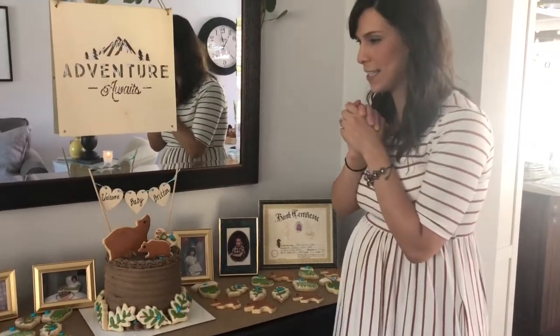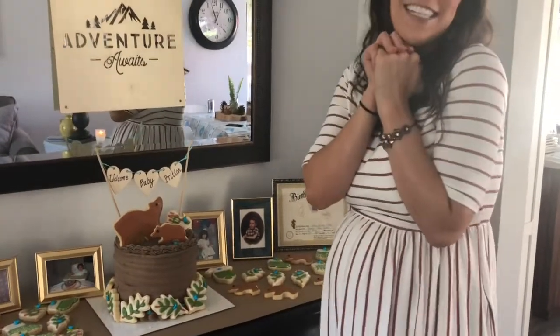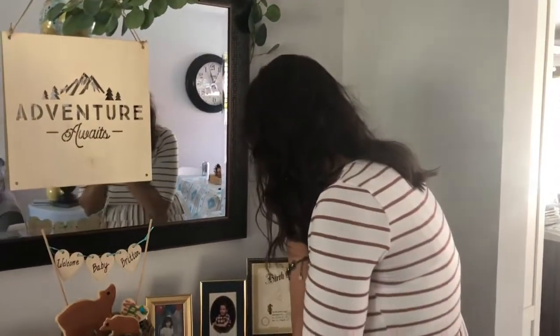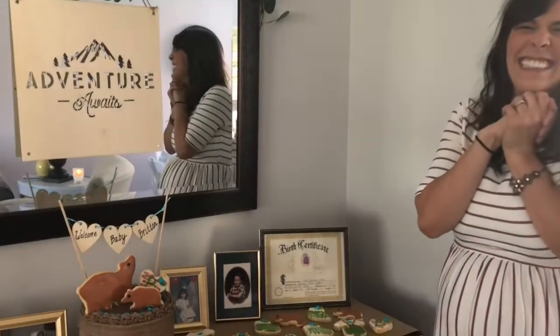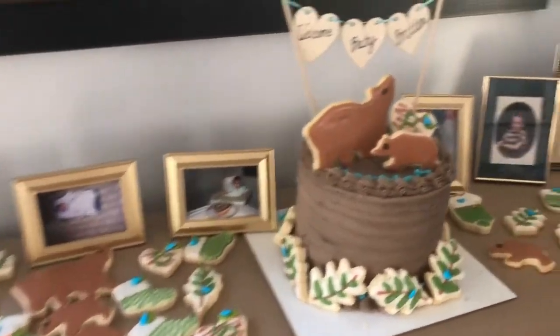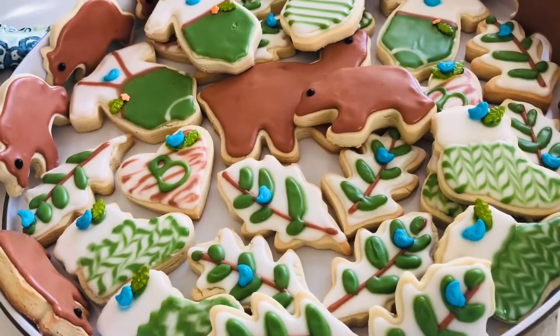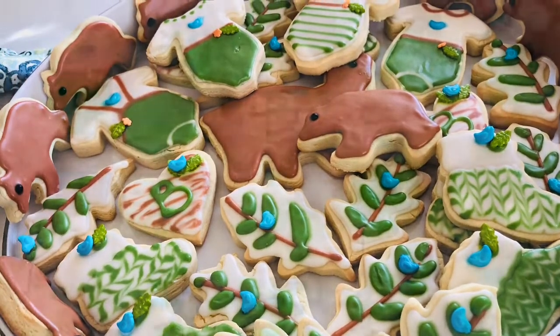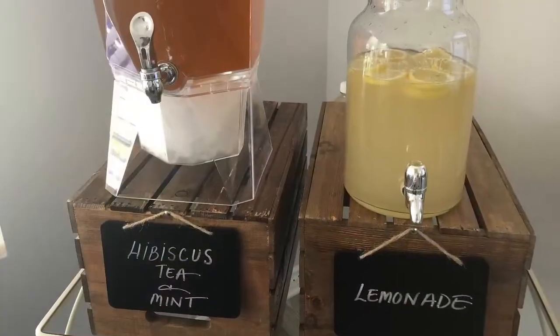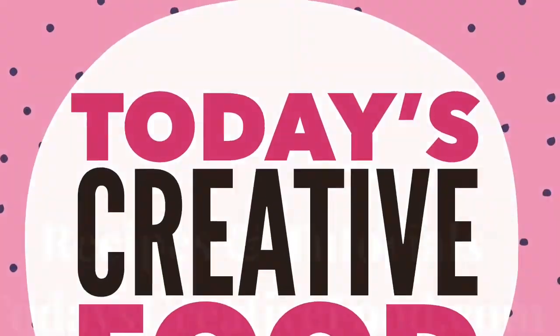Our little man will hopefully be like his dad and love the outdoors, love hiking, and bears, and fishing, and all things outside. Jill just did a great job — I'm super honored. I'm so excited, I love doing it for you! I'm going to show you some other pictures of how she designed and decorated this whole event. It's really amazing. So exciting!